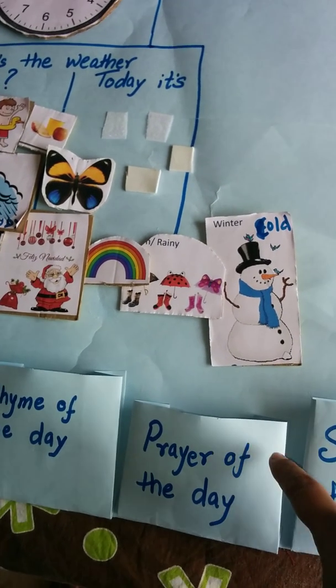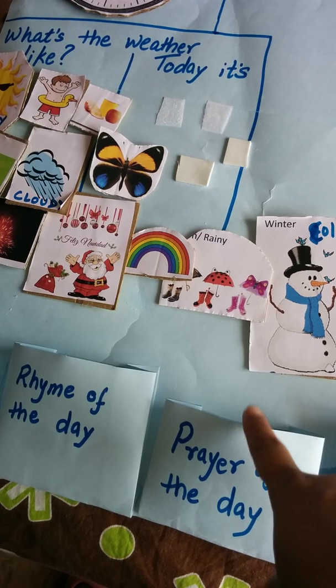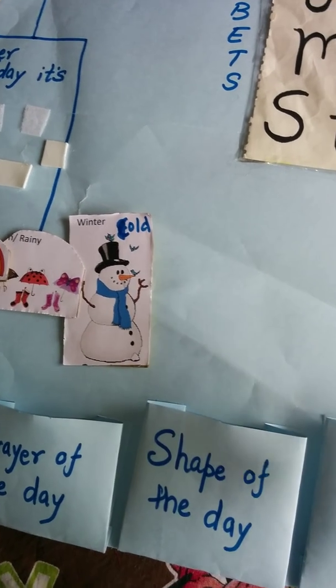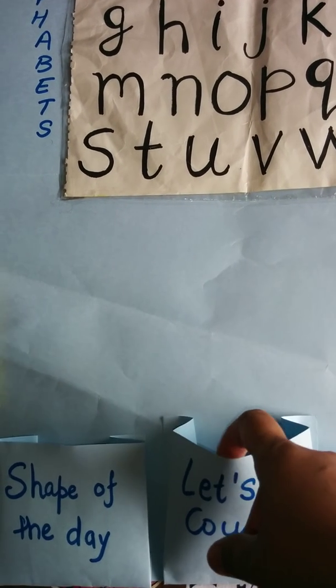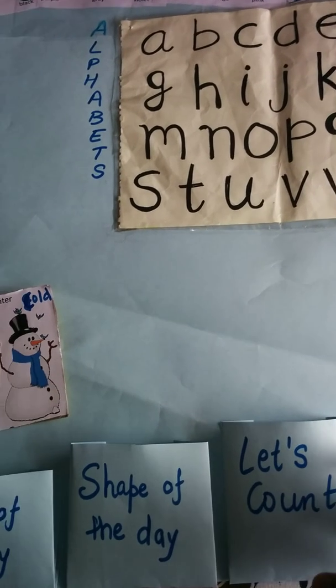Then there is a rhyme of the day and prayer of the day. We are going to put one prayer for each member of the family or our regular morning prayers, and recite one prayer together. Then there is shape of the day, and then there is a let's count section because his counting is slightly weak — he still doesn't know counts more than two or three.